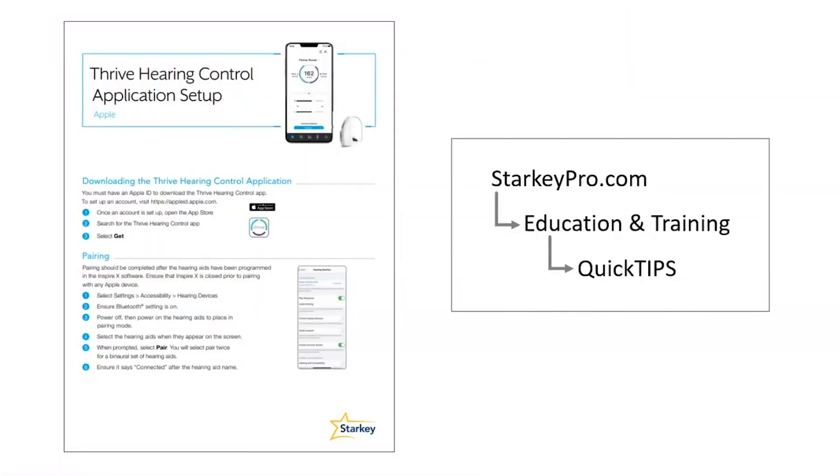For more information on the setup process for iPhones or Androids, please find our Quick Tip documents on our Starkey Pro website. Thank you for joining me at Starkey at a Glance. To find out more about this or another topic, please feel free to reach out to us on 1800 024 985, or please feel free to reach out to your local product specialist.